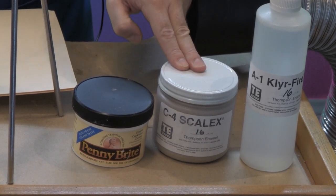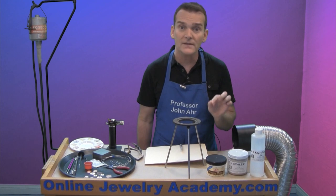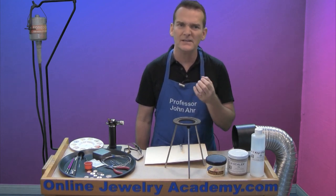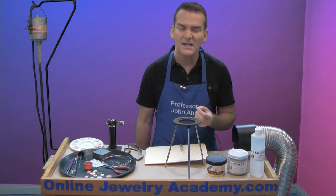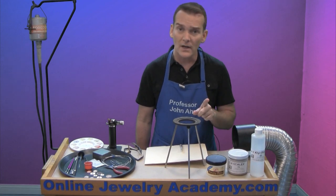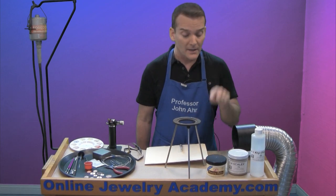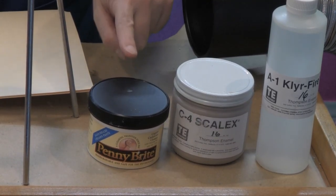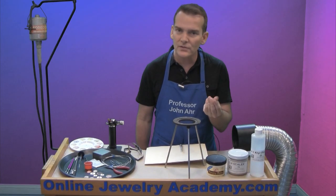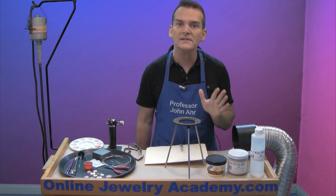The second thing is called Scalix. Scalix is a material that is painted onto the back of your project. It helps to prevent a heavy layer of oxidation from forming on your piece, because that oxidation can be hard to clean off and can migrate into the glass and change the color. The last thing is a cleanup solution called Penny Bright. It comes with a little sponge inside and, like soap and water, you wash your piece off and it removes all the excess oxidation.